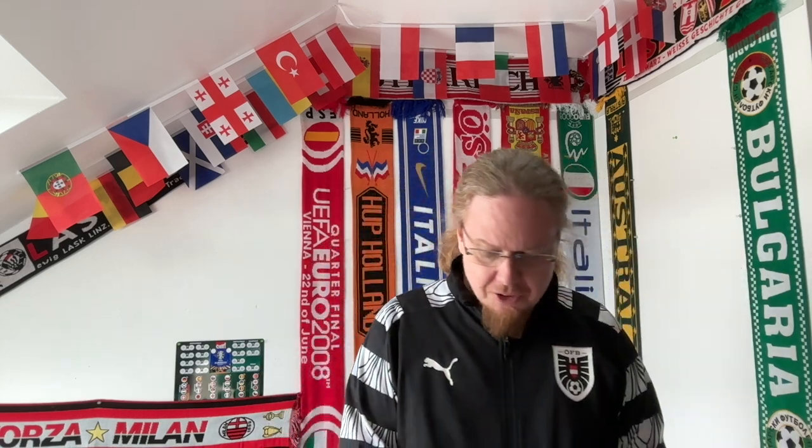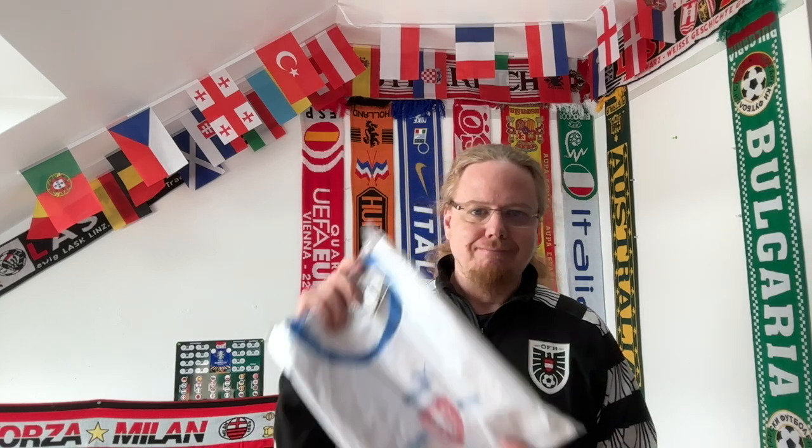Now there are two national team jerseys I also got. Shall I go with the Puma one first or the one from Vintage Football Area? Let's do the Puma one first. I took it out of the bag and I think if I show you it's pretty clear — it's the Czech jersey. They had it not only on sale but I also got a nice coupon for it. I think I ended up paying only 40 bucks. It was also one chosen very nicely by my wife, and I thought it could be useful for the Euros as well.